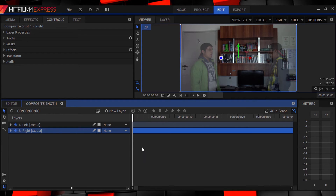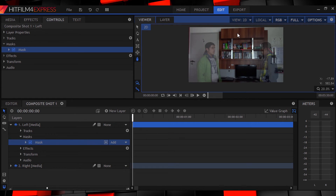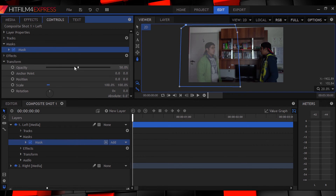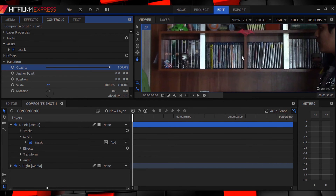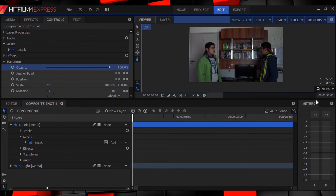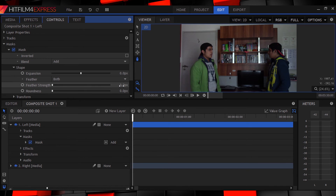My clips are all timed perfectly. Now let's draw a mask — select the freehand mask tool and mask out the half of your top clip that contains yourself, like so. Then bring the opacity back up to 100. You're going to want to pay close attention to lighting so that it doesn't drastically change between shooting both sides of the conversation. It's going to look a bit weird if one half is overly bright and the other half is overly dull. Now to blend it, just go to the controls panel and under the mask settings, feather that mask to maybe three or five pixels depending on your shot.